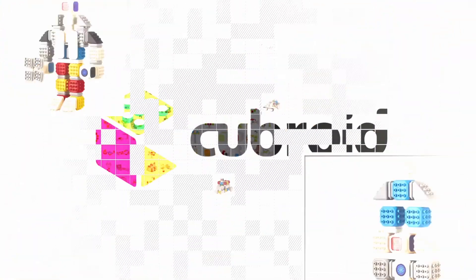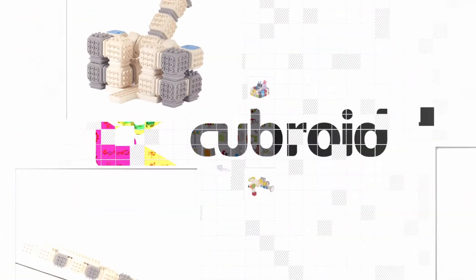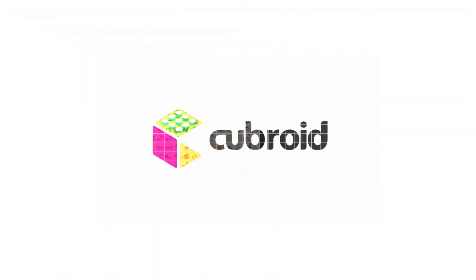Realizing Imaginations — STEAM Education. Start now with Cuberoid.